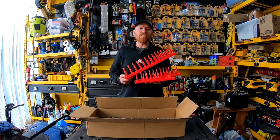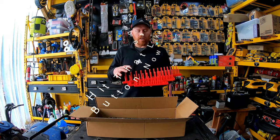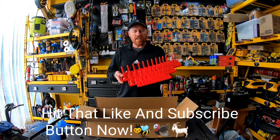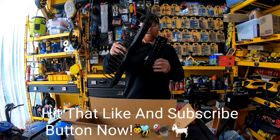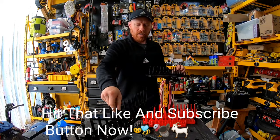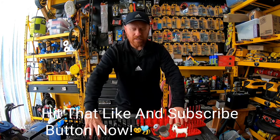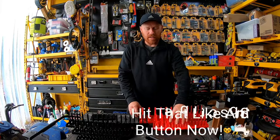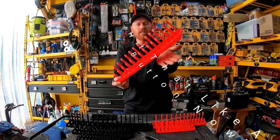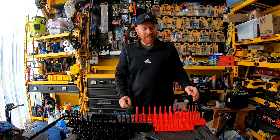This is a six-piece set and it comes in all three sizes — you got your three-eighths, your quarter inch, and your half inch. You can use it for shallow or deep sockets; they're long enough for the deep sockets as well. The red is your SAE and the black is for metric, so you know which is which. They're made from a nice durable plastic that can withstand oils and gases.